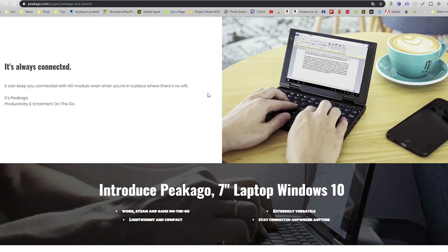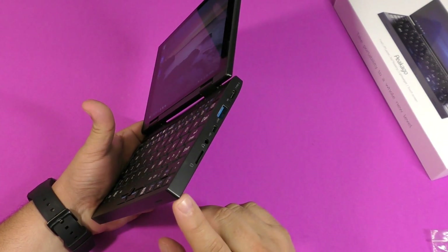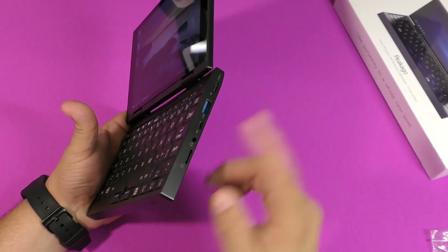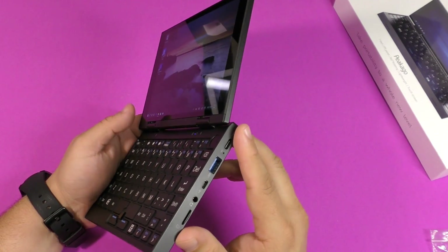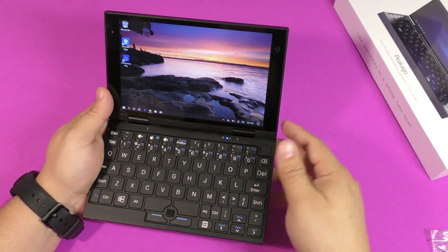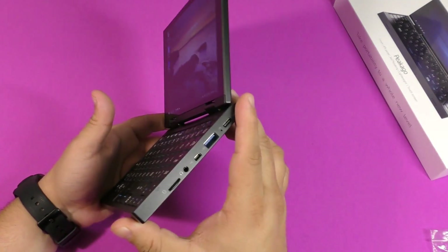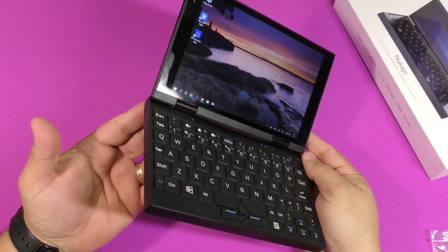The Indiegogo page says this laptop is also 4G compatible. I think they're going to have another version that adds 4G LTE with a SIM card slot. Check the link in the description if you have questions about whether they'll have two models or just one with 4G LTE.